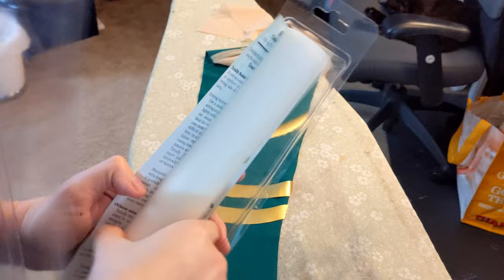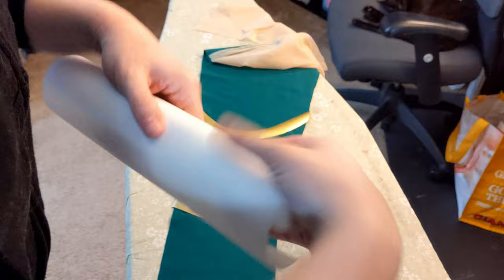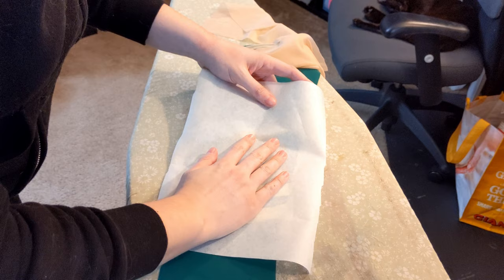Now we're going to take that over to the ironing board. I'm going to take some of the Totally Stable stabilizer — this is the iron-on one from Sulky, you can get it at your local Joann's. I'm going to measure out the piece and cut it off with non-fabric cutting scissors because it's paper. Don't cut it with your fabric scissors — just don't do it. I'm going to carefully lay that down on my applique that I've placed on the spandex.